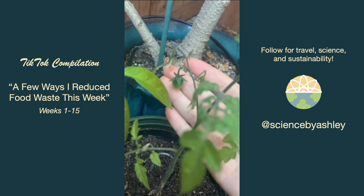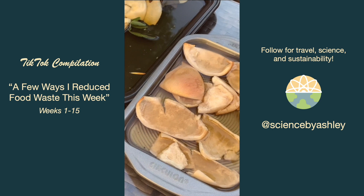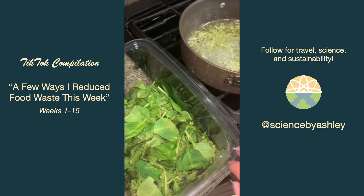I was drying out the grapefruit skins like I have with other citruses, but then it rained so that kind of ruined that. I also used a bunch of my wilted, gross-looking spinach in a big pasta dish and it was so delicious.